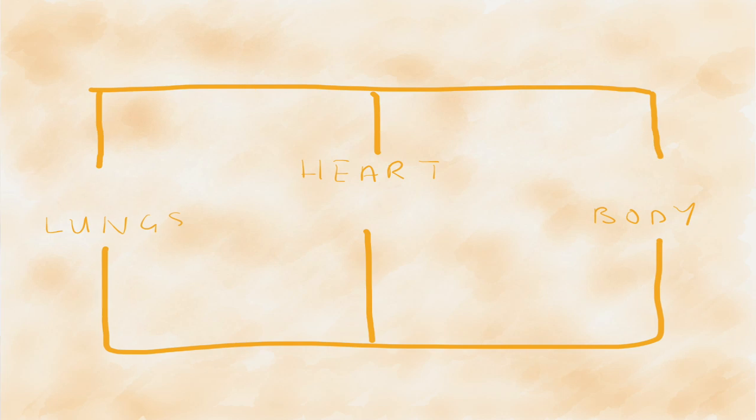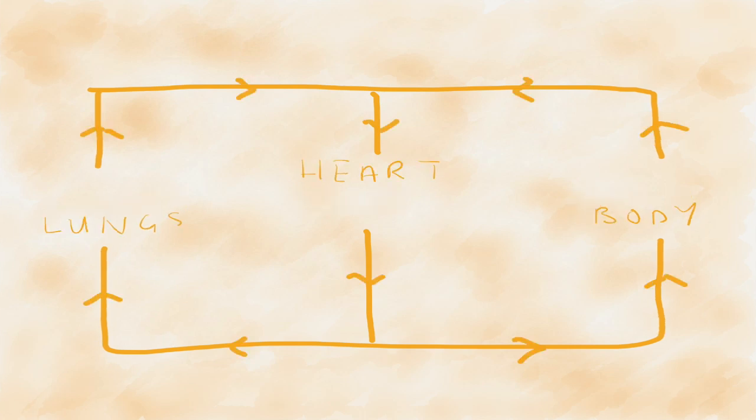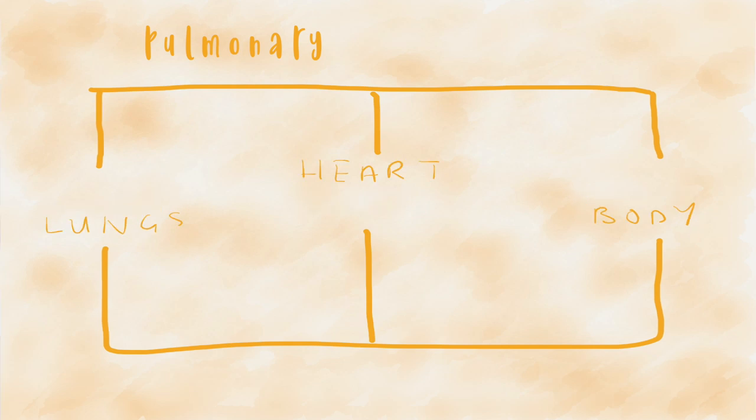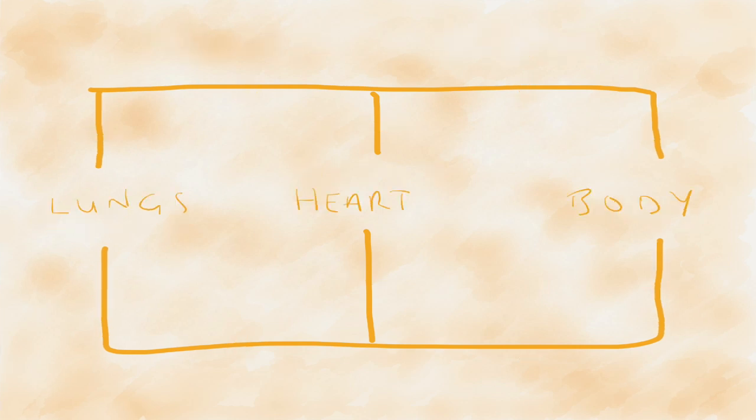Here's a diagram to help you visualize the movement of blood around the body. Notice there are two loops — this is called double circulation, with the first loop sending blood between the lungs and the heart, and the second loop sending blood between the heart and the rest of the body. The names of these circulations are the pulmonary circulation and the systemic circulation, where pulmonary refers to your lungs and systemic refers to the rest of your body.